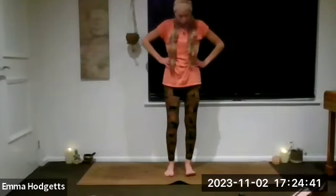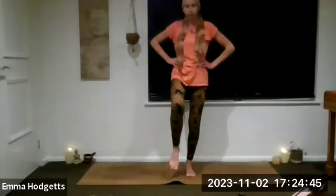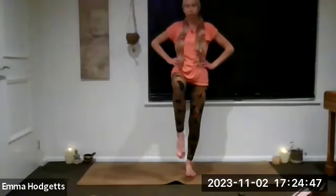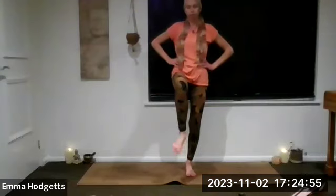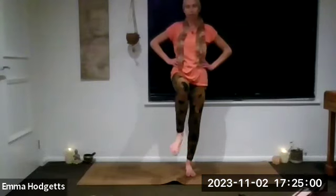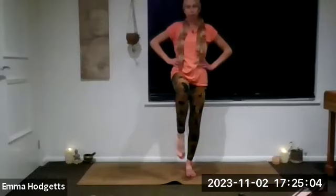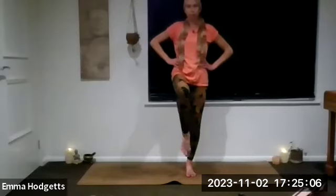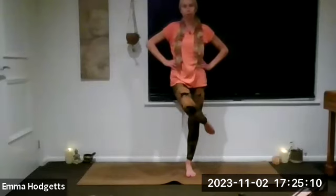Feet hip-width apart, focusing the eyes, turn on the tummy muscles — all of those little tips that help with balance. Feeling through the sole of that right foot. Remember you're already lifting from the left leg. Let's point and flex to begin — there's a little extra stretch for your ankle, because it is a big stretch on the ankle, this one. Circling the foot a few times one way and a few times the other way. And if it doesn't work getting into your eagle balance this way, come your usual way.